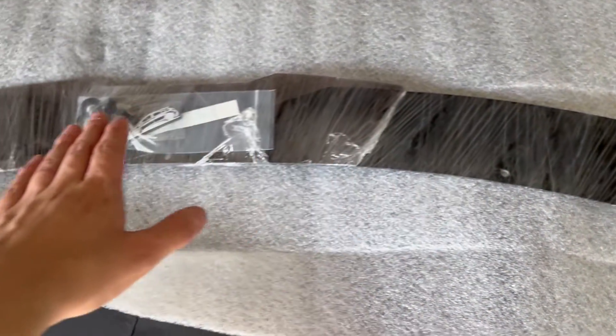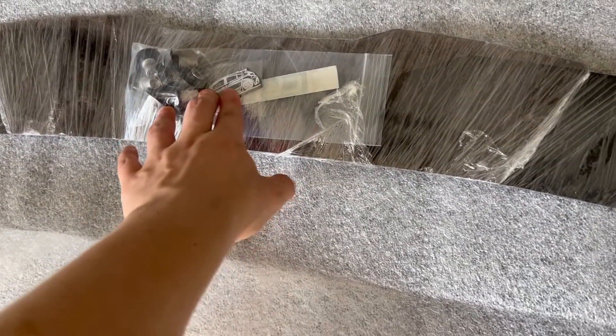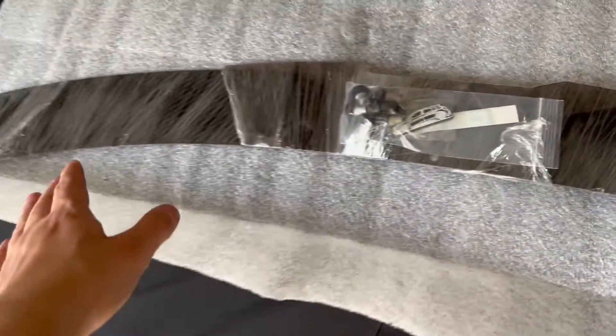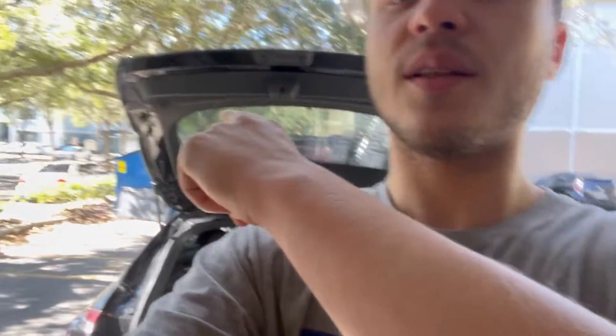So this is the Cruze RS Carbon Fiber Wicker Bill for a Cruze hatch with the RS package. I got it in carbon fiber. It's from Cruze Culture. Let's get this thing unwrapped and take a look at it. It's Greg from Genie Motorsports and today we are going to be doing a Wicker Bill install on the Cruze.